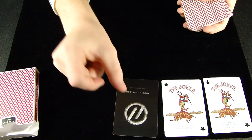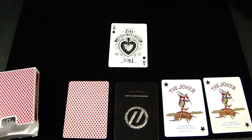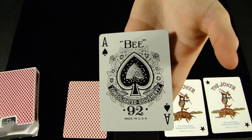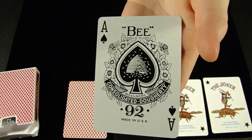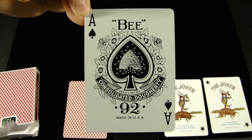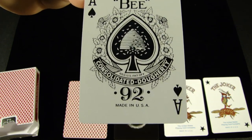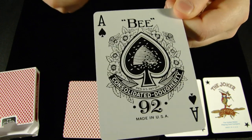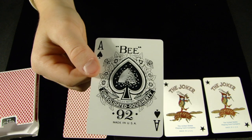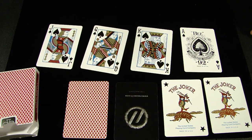Here we have a Theory 11 promo card and a double backer. Let's check out the Ace of Spades. The Ace of Spades is just a simple Ace of Spades — it's the regular Bee Ace of Spades that comes in any Bee deck you could really buy. The only difference between this and a regular one is the black does have metallic ink in it. You may not be able to tell so much on camera, but it looks really great in person. So let's check out the King, Queen, and Jack of Spades.